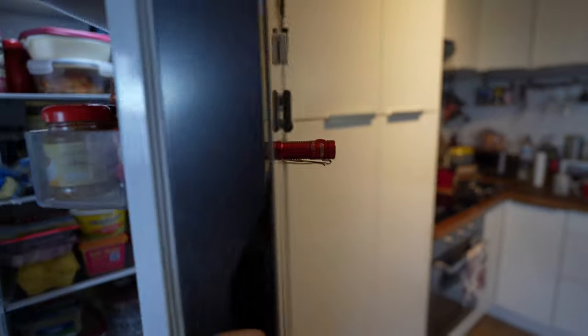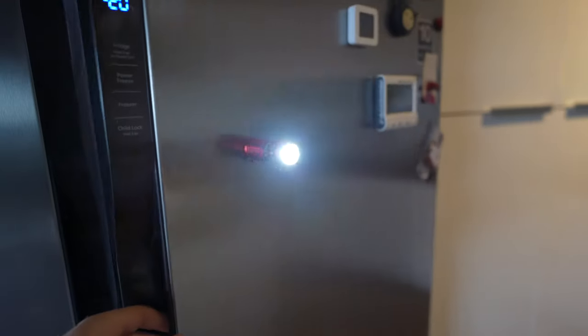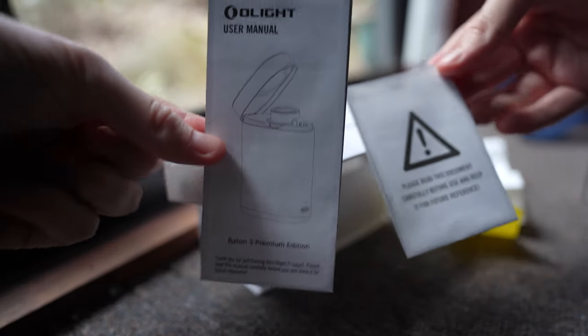It has a total of three brightness settings in addition to a strobe mode, and it's worth noting that it only gives you quick access to the low, medium, and high settings with regular button presses. The Moonlight, which is the lowest setting, and the Turbo, which is the brightest, require long presses, and the strobe requires a triple press.